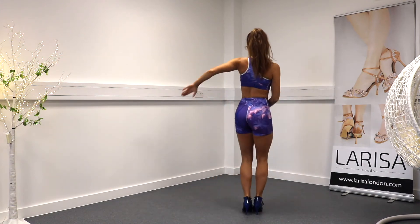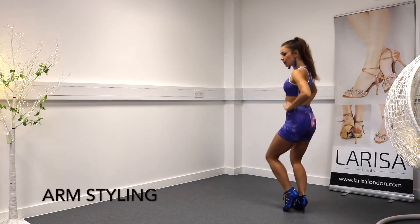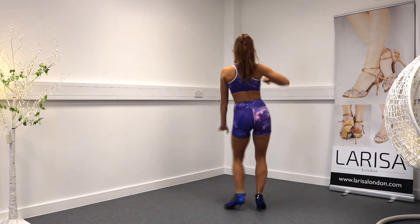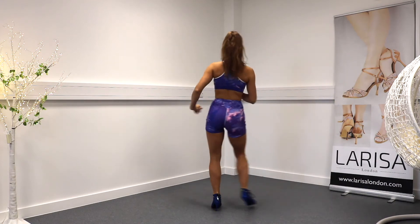One, two, three. Now, hands going to go into our waist. We're going to do step and tap, step, together. And faster: one, two, three, four, five, and six, seven, eight.